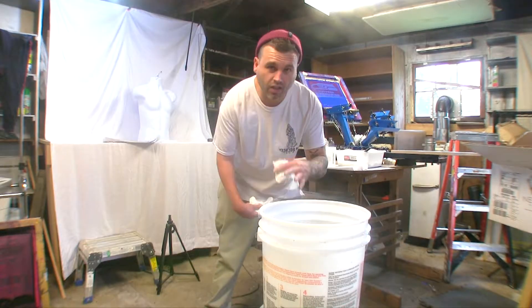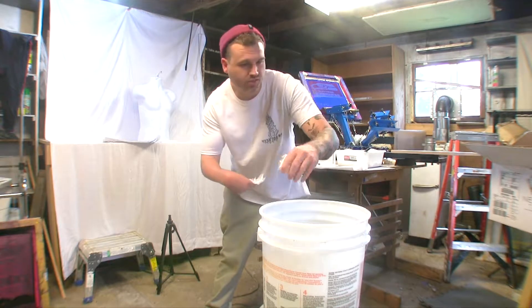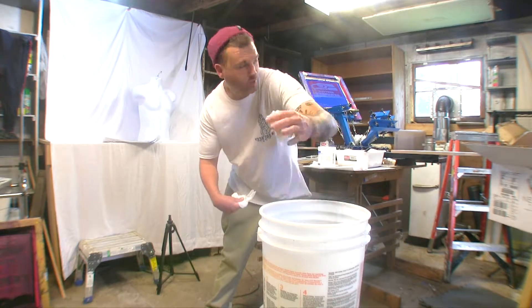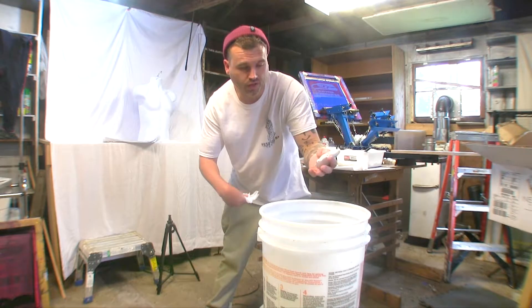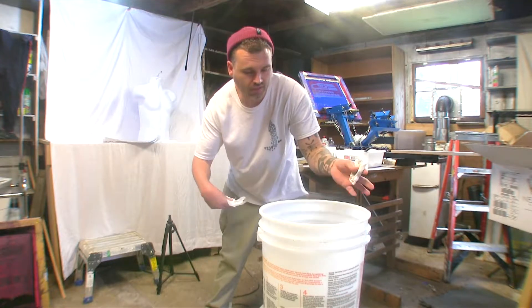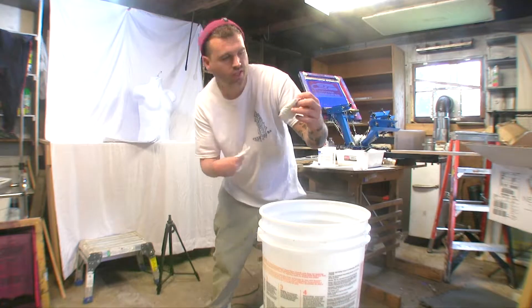I'm gonna go through the steps of how I tie-dye because people tie-dye completely differently — there's different ways to the madness of getting this stuff done. We filled the five-gallon bucket up halfway with water. I do it this way because if I fill it up too much, when I put the sweatshirts in the water overflows everywhere — it's a big hassle.